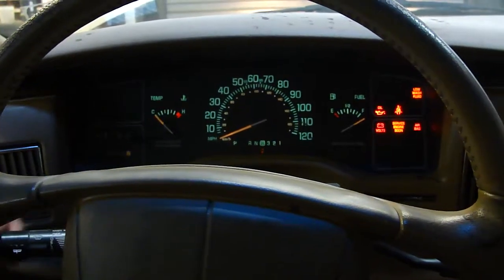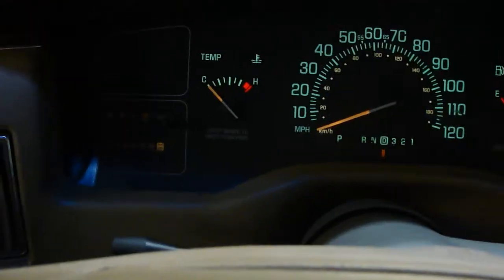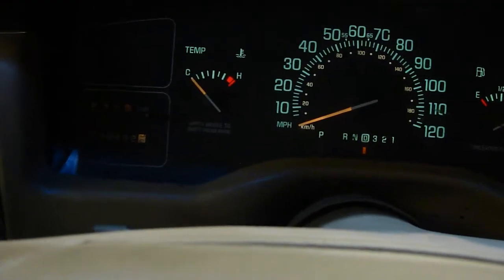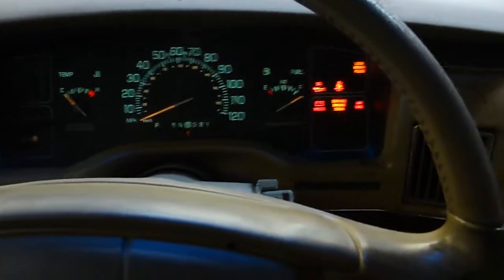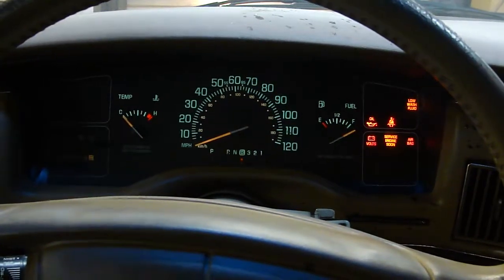This is as much as we can test with the instrument cluster. As you can see, it's got 110,432 miles. I'm just showing this illuminated — I can't test if it works any more than this because the motor is seized, but at least I could show you something.